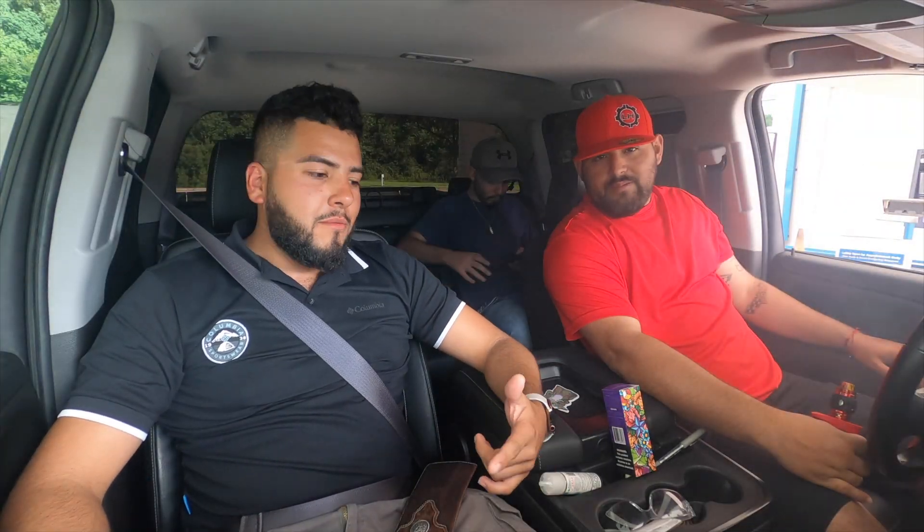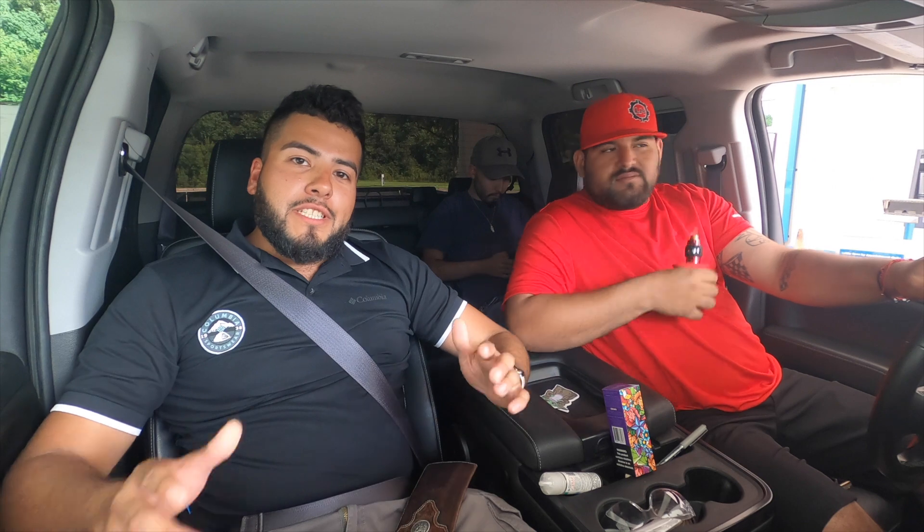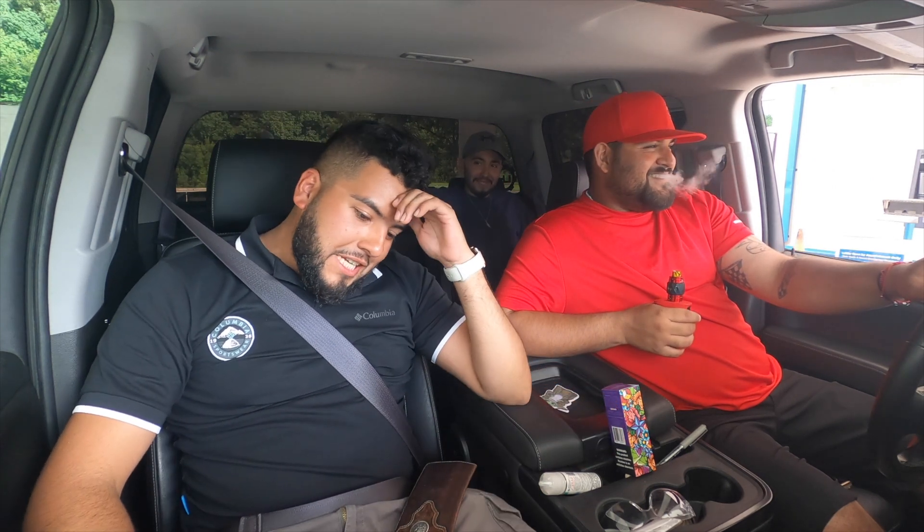What's up everybody, welcome back. I think it's been like four days since we did the dyno video. And as you can see from the middle of the video, I lost a bet. It's a sad, sad day.